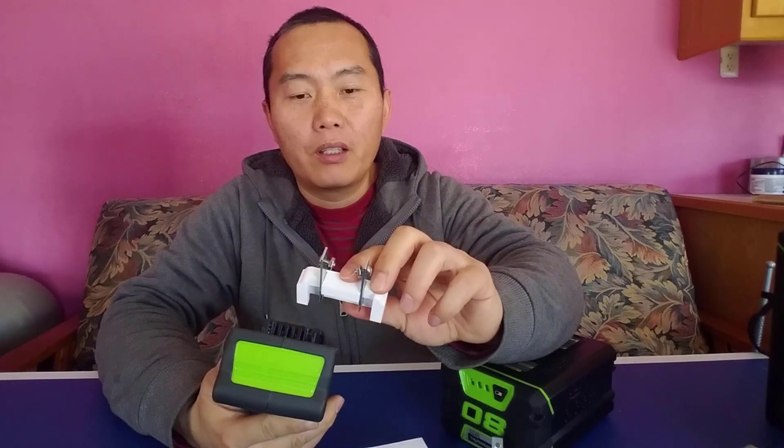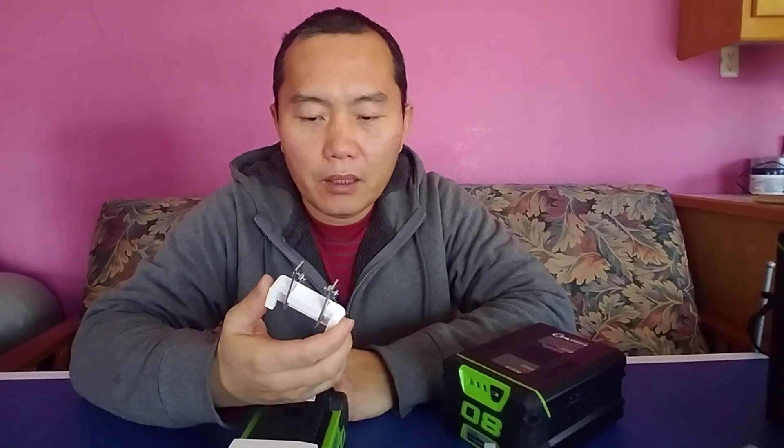For the 36 volt e-bike system, you can use a 40 volt power tool battery. There are a lot of 40 volt power tool batteries on the market. It just looks like this. So you can use this adapter — you just plug in here. It's very common, you just plug in here. This will match a lot of different brands.